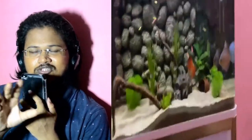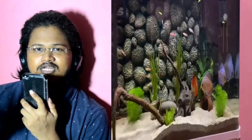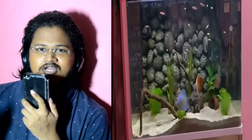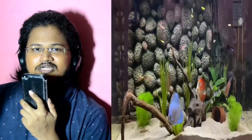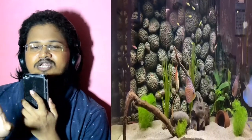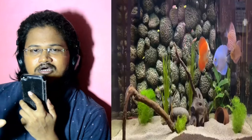Good tank mates for discus include tetra fish — cardinal tetras, red-eye tetras — and shrimps can also be kept with them. Discus fish are called schooling fish, meaning they prefer to live in groups.